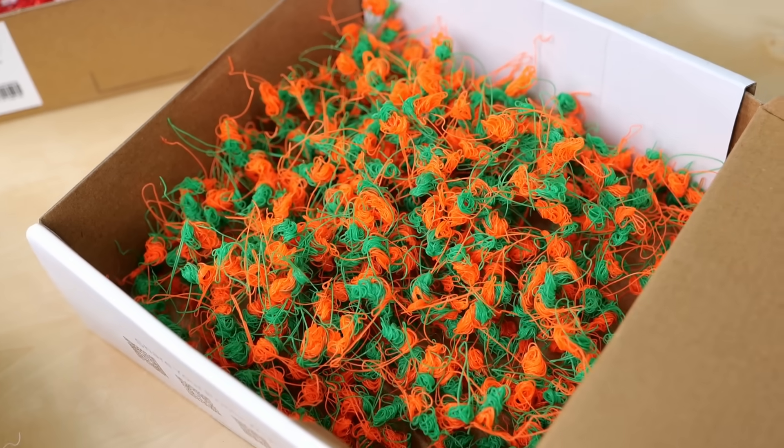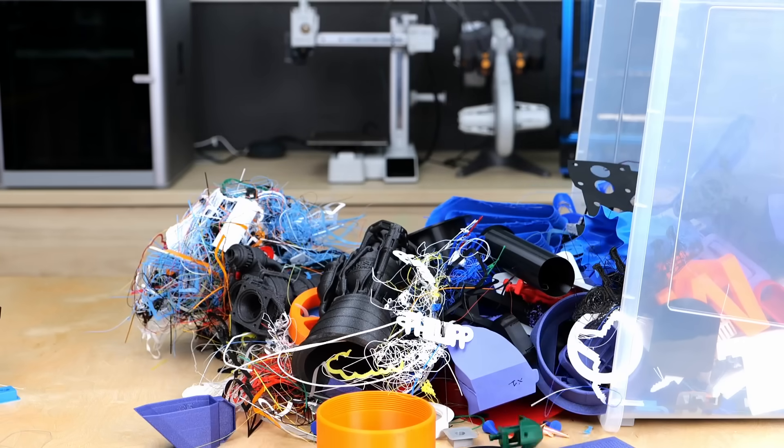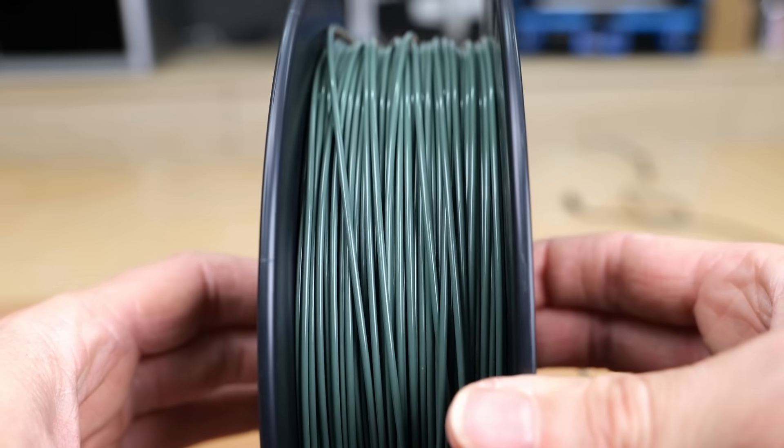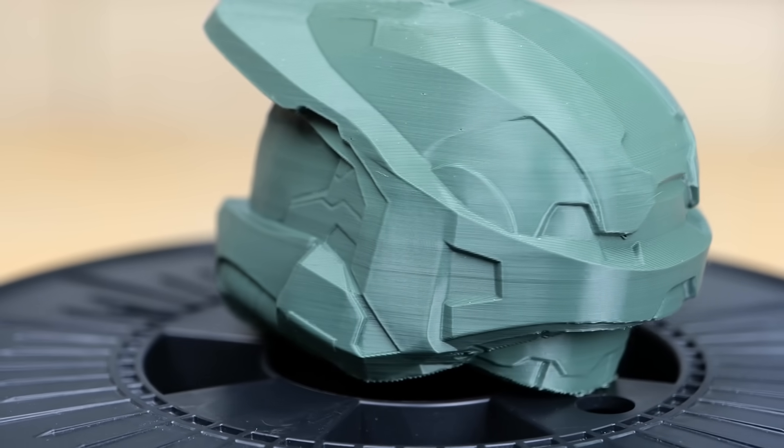I'd love to hear your thoughts on recycling 3D printing waste — what do you do with your failed prints, and would you buy recycled material even if it's sometimes not as perfect as virgin filament? Leave a comment down below! Thanks for watching everyone, I hope you found this video interesting. If you want to support my work, head over to Patreon or become a YouTube member. Check out the other videos in my library — I hope to see you in the next one, auf Wiedersehen and goodbye!